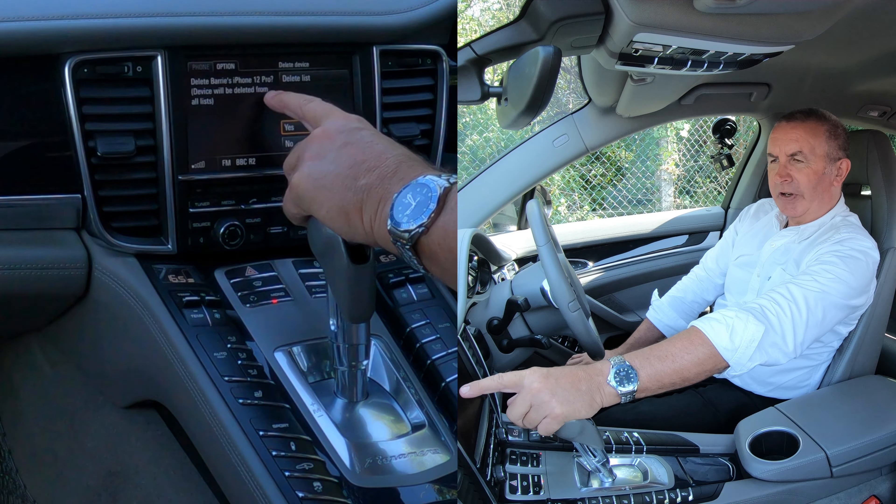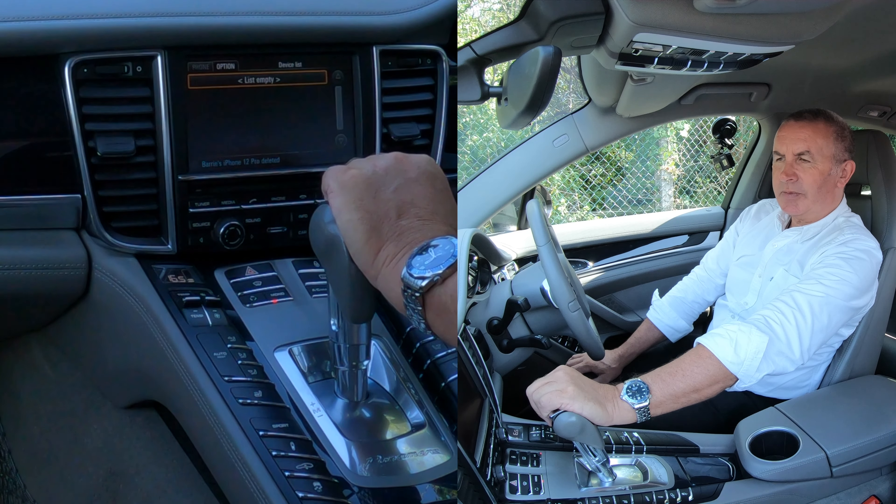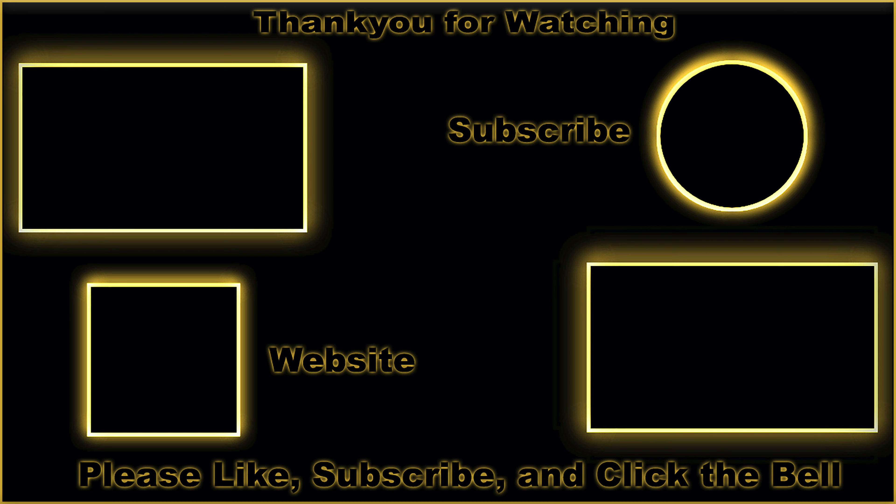Delete Barry's iPhone — device will be deleted from all this. So we click yes, that's it, that's it gone. Excellent. Thank you.